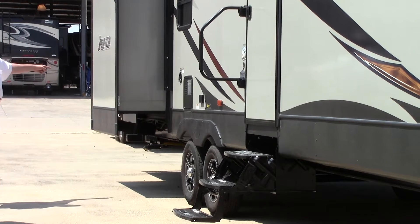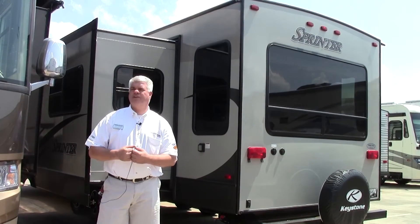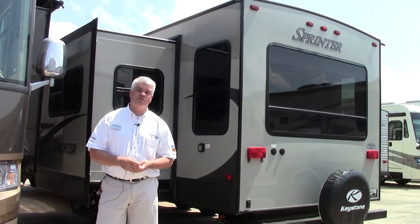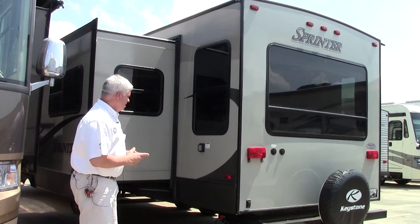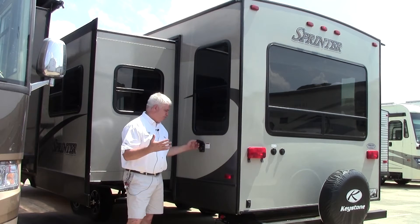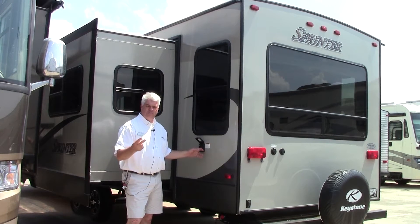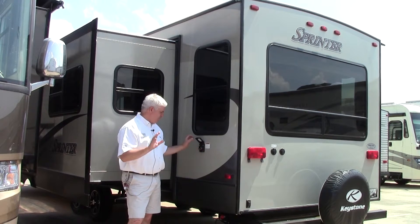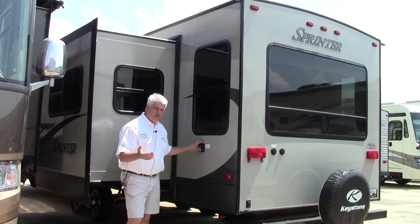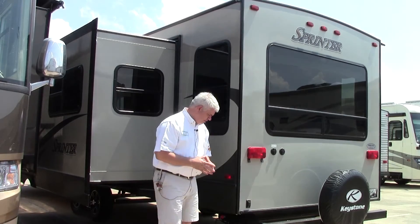You have a living room slide here, of course an electric plug, and your hot water heater is on this side as well. Here we are on the driver's side of our 2016 Keystone Sprinter 299 RET. This is 50-amp service — the reason why that's important is it allows you to use a washer/dryer in here and run both air conditioners at the same time. If you are at a park that only has 30-amp, just put a reducer on there and you can use it just like you normally would.